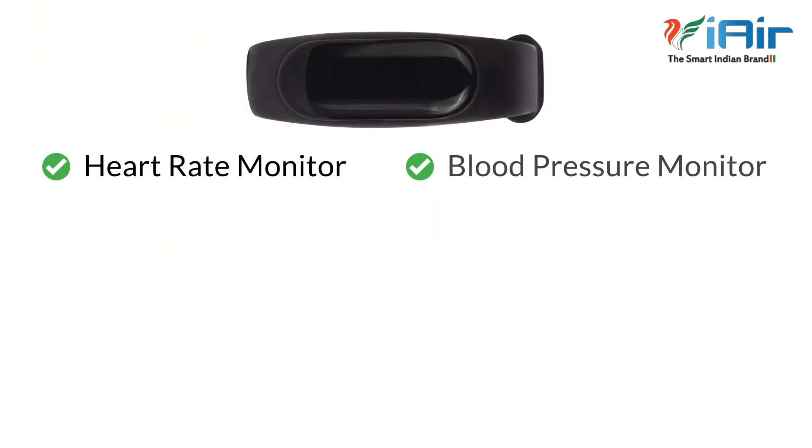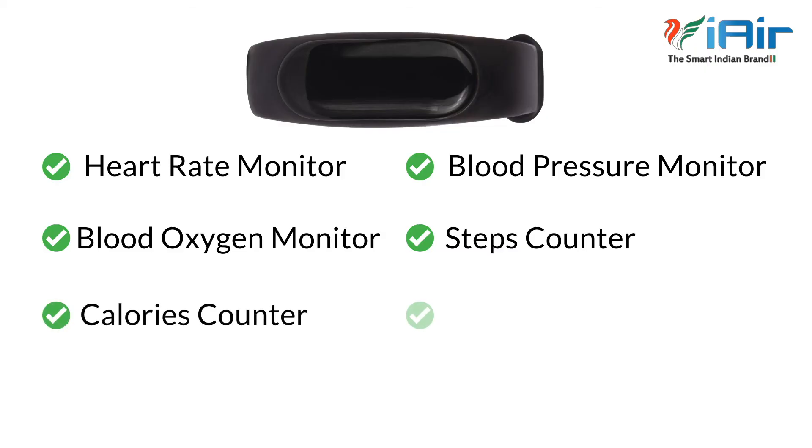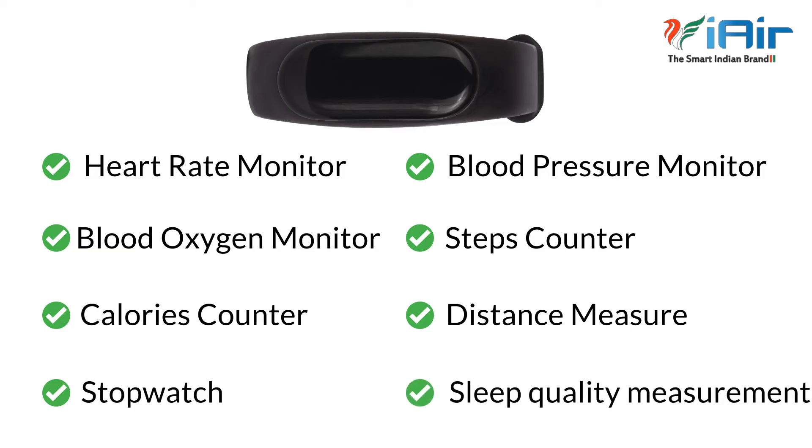It also has features like Heart Rate Monitor, Blood Pressure Monitor, Blood Oxygen Monitor, Steps Counter, Calories Counter, Distance Measure, Stopwatch, and Sleep Quality Measurement.